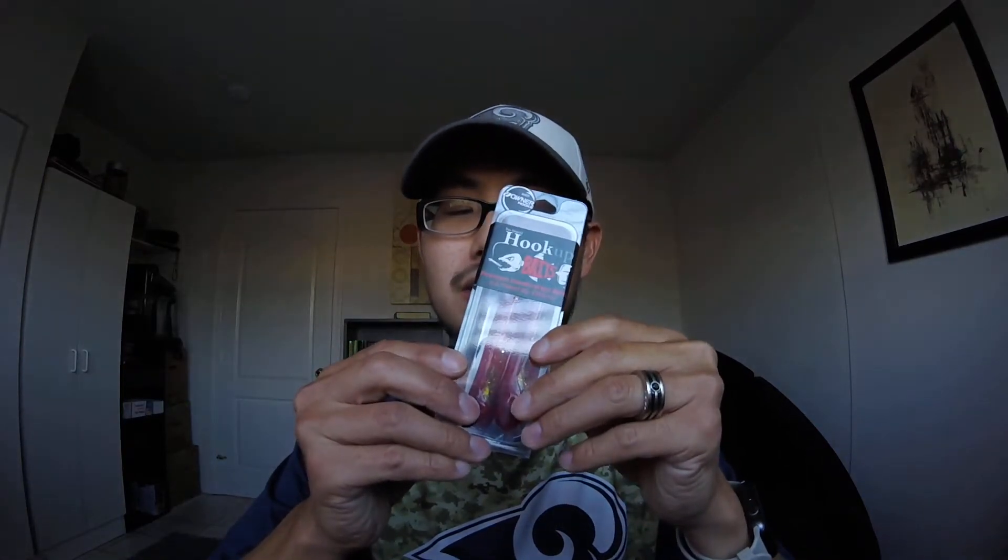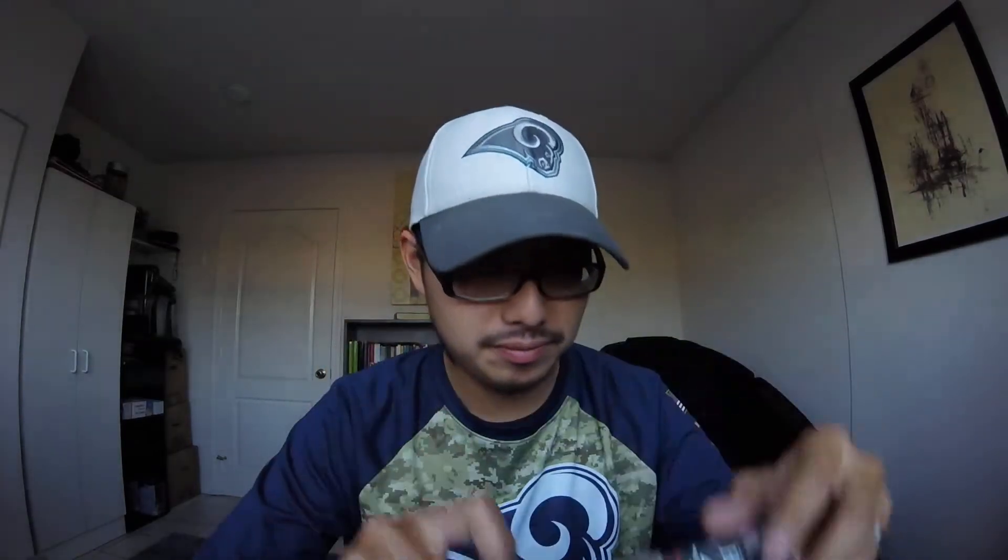I'll also leave a link in my description on where you can buy it — it's hookabaits.com. The next one is a new color they released last year; I didn't get the opportunity to buy it then.